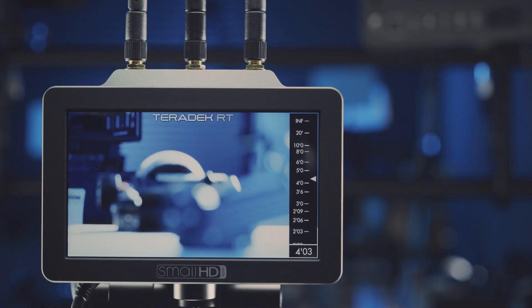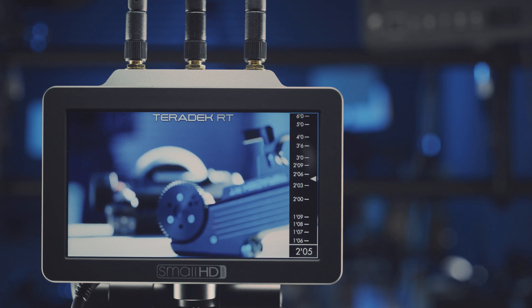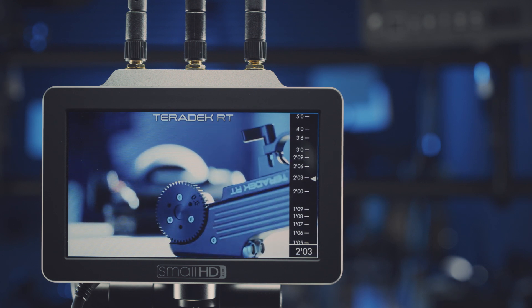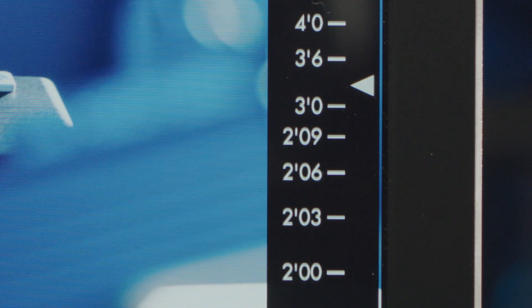When paired with a Small HD monitor, the controller can output lens data overlays which provide all of the focus or iris data right on the monitor in real time. This is a great feature because it eliminates the need for you to look between the controller and the camera and the lens and the subject to determine where the lens is focused. All of the pertinent lens information is right in front of you.